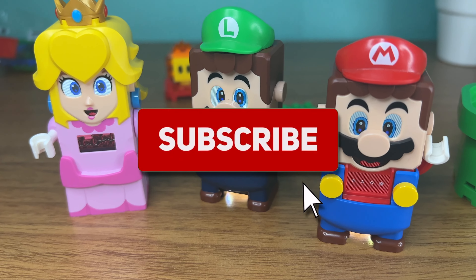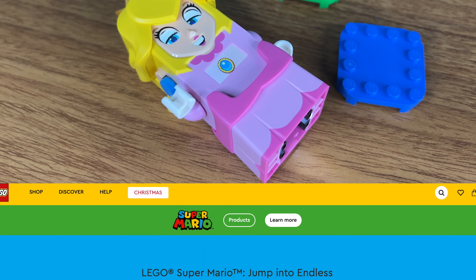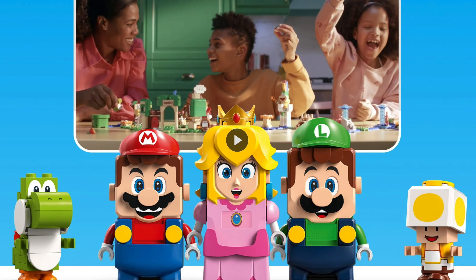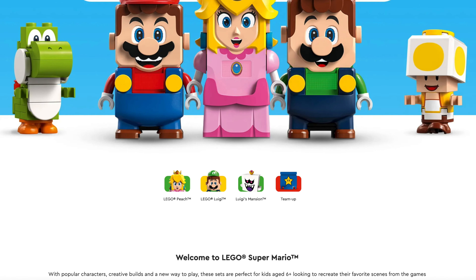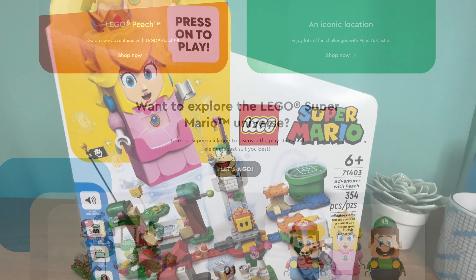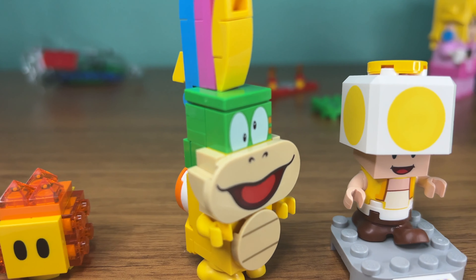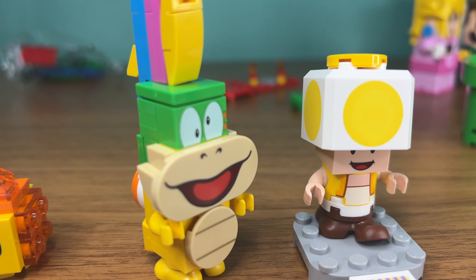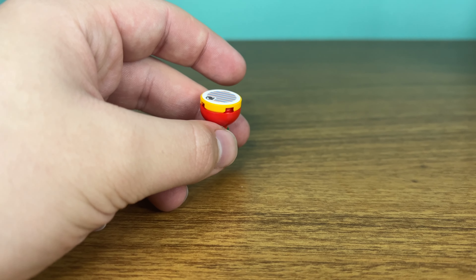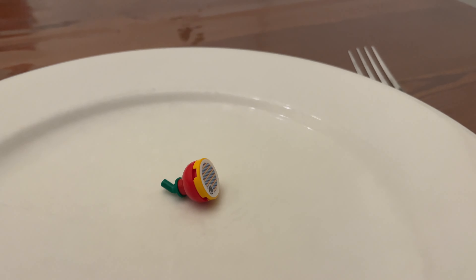Before I continue, be sure to click that subscribe button right now. LEGO Adventures with Peach, set 71403, is the only LEGO set with Princess Peach available — don't buy the other sets expecting to get her, she only comes in this set. We also have three additional brick-built figures: Lava Bubble, Yellow Toad, and Lemmy. Let's take a look at this fruit here, which is not your average fruit — because you can't eat it, but Princess Peach can, actually.